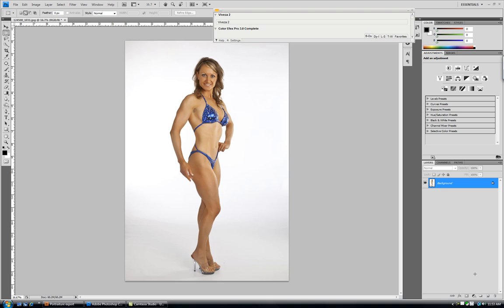And I'm not getting paid to say this — I just love the product. One of the things I'm going to demonstrate today is Viveza 2. Viveza 2 is a wonderful little program for doing really quick adjustments in small areas or even large areas of a photo where you're just trying to control one particular tonal range or color range or area. I find it's just a lot faster to do it in Viveza than in regular Photoshop, and more often than not I like the results better from Viveza 2.